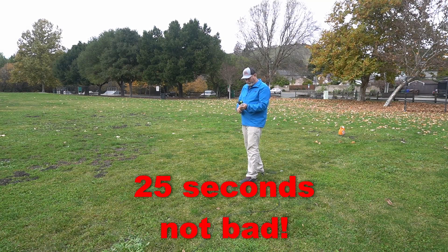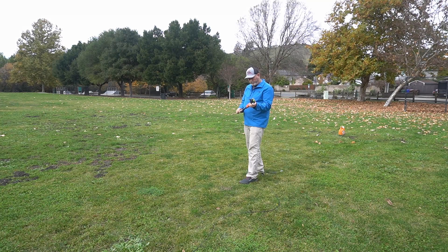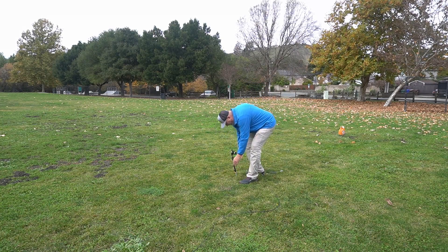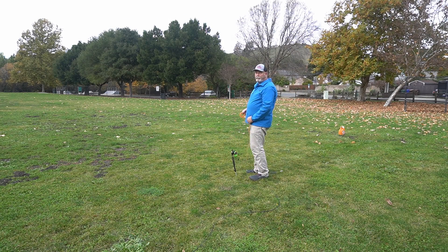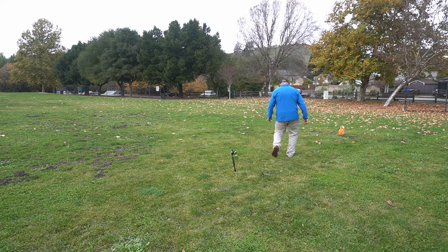Let me set this thing up and show you guys how this thing sets up. First of all, we stick it in the ground like that. Then we take these — it's my ground radials — and just throw them out there. The commander says just throw them out there, and I did pretty good.